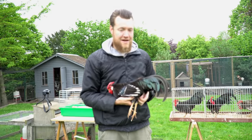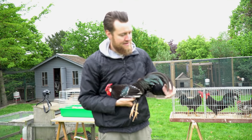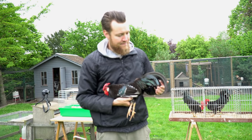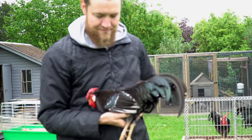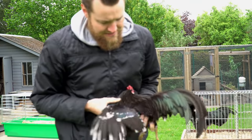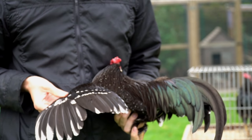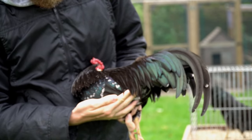So the rosecomb rooster — what I really like about him is his tail. Nice broad tail, very long and also has a nice curving. His color is great too, nice black with a green shine. The mottling is good but as you can see in his saddle and in his tail there isn't a lot of mottles.